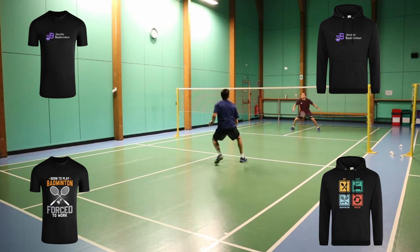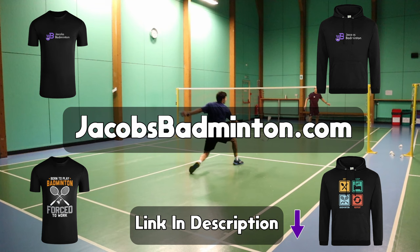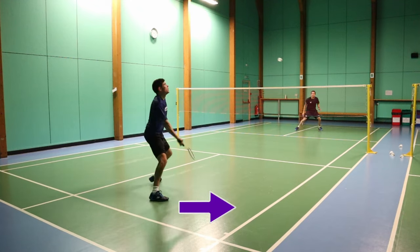Check out our new t-shirts and hoodies on our website, jacobsbadminton.com, and don't forget to get one before they run out. If you want to see the three common movements to this corner, click on this video here.